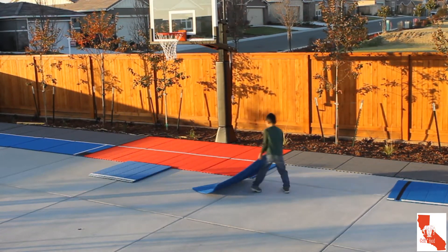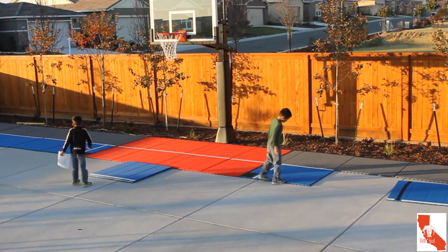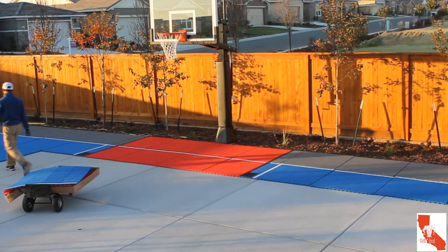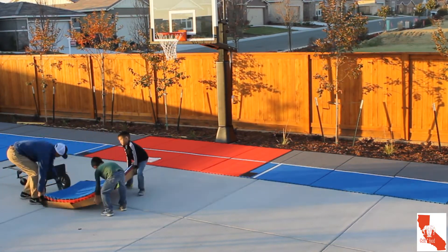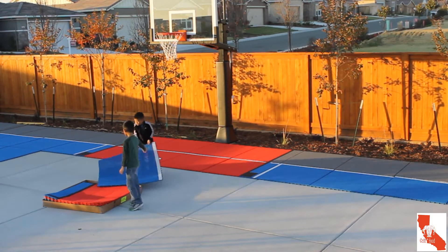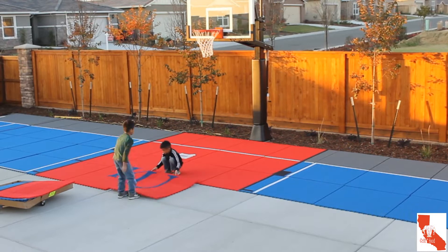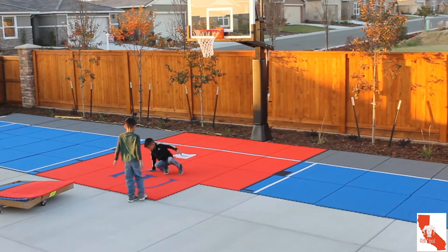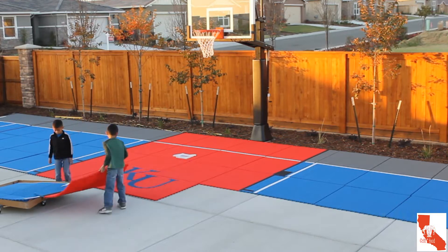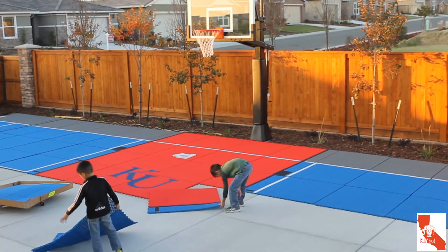Pretty straightforward. The kids were aligning the tiles and not snapping them together until we had all the pieces laid out. I was loading the dolly with four to five tiles at a time from the garage while the kids aligned them, because once a tile snaps it's harder to move it to where you want it to be positioned.